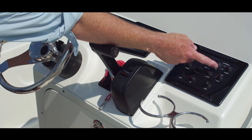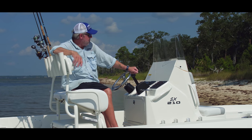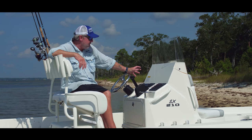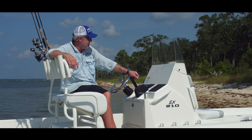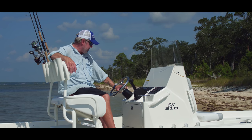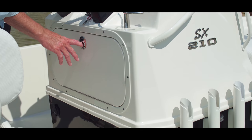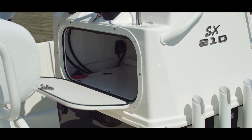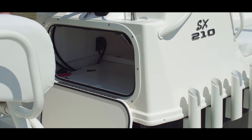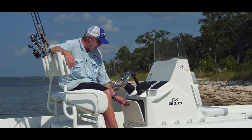Your switches for your systems are located conveniently right here on the helm station. It comes with a large dash area so you can mount one large multi-function display, or you can go with a nine or ten inch and still have room for a radio or VHF. It's a Seastar steering system, which is smooth and very reliable, and not only does it have access from the front side — it has a drop-down hatch where you can access your battery switch and your batteries, not just your house battery but your trolling motor batteries.